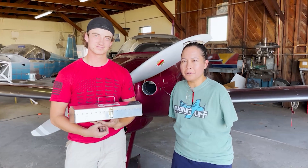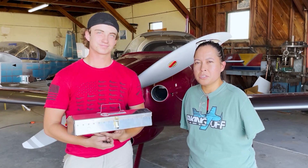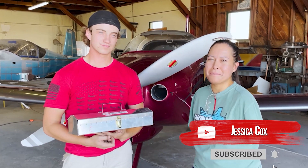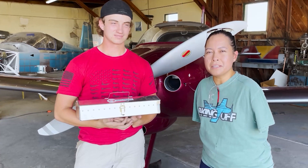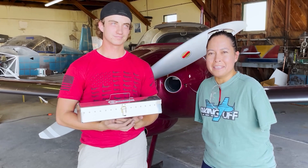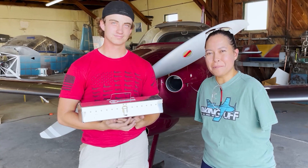Thanks for coming and following along with us on this. If you want to find out more about our build, we're going to have a website very soon — check the link in the description. Follow us on YouTube, give us a like and subscribe. We also need tools, so if you think you can help donate tools or fund this project — it is going to be expensive — please go to the link below. Thank you so much, take care.